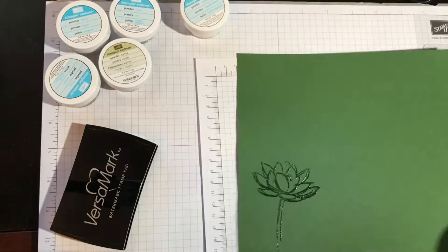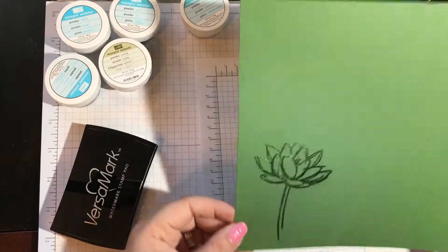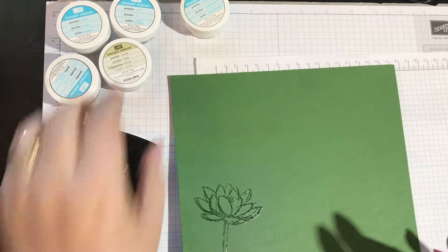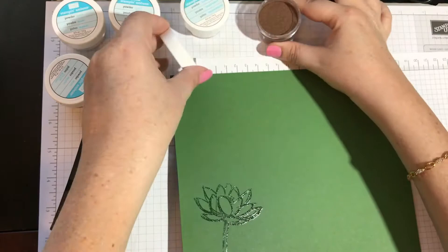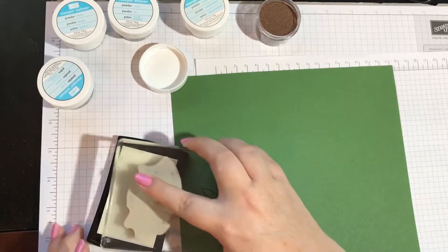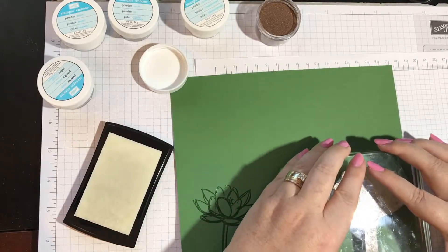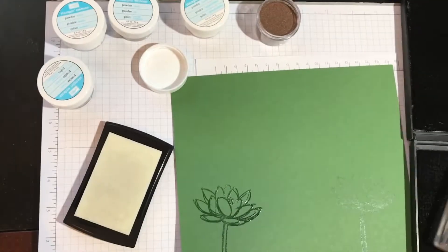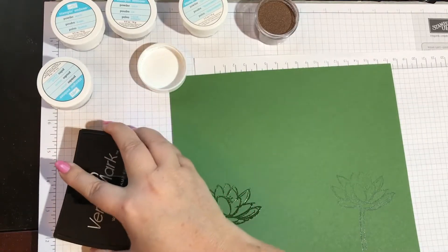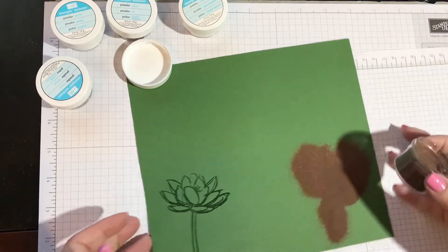You guys see how easy that was? You can stamp literally anything you have and it adds a whole new set of possibilities with your stamp sets. Let's do the copper next. I've got my stamp. Now the other important thing is to make sure you clean your stamp right away — you don't want to leave the Versamark on your stamp. I'm going to ink this up and stamp it right here. I have my stamp and scrub and I'm going to clean this off really well. Close up my Versamark — you don't want it to dry, so be a little bit quick.